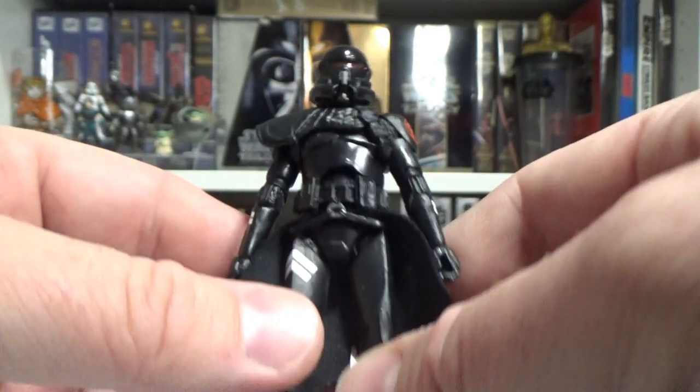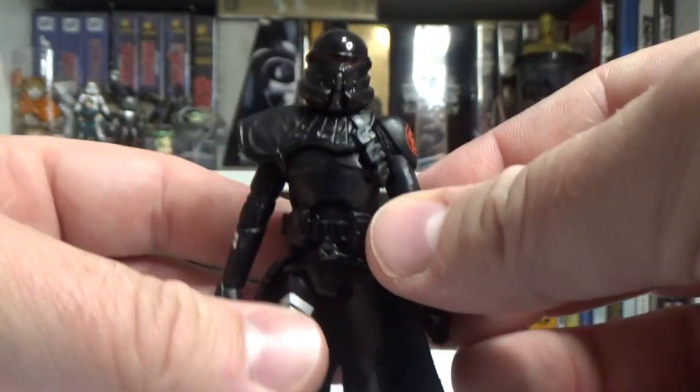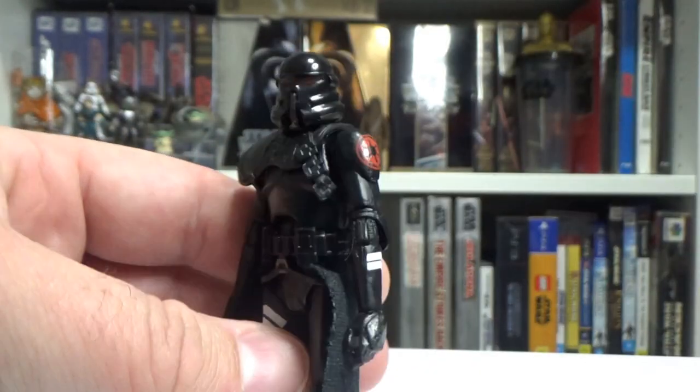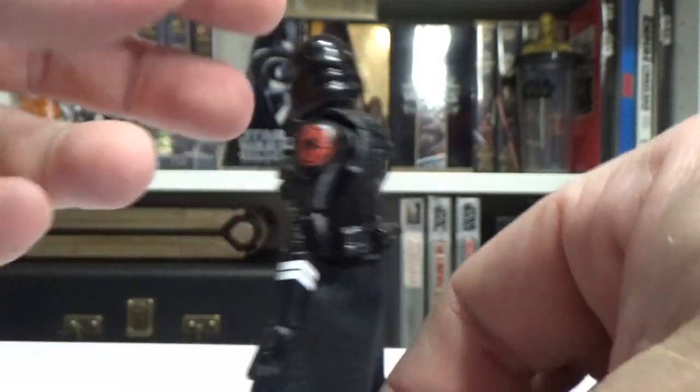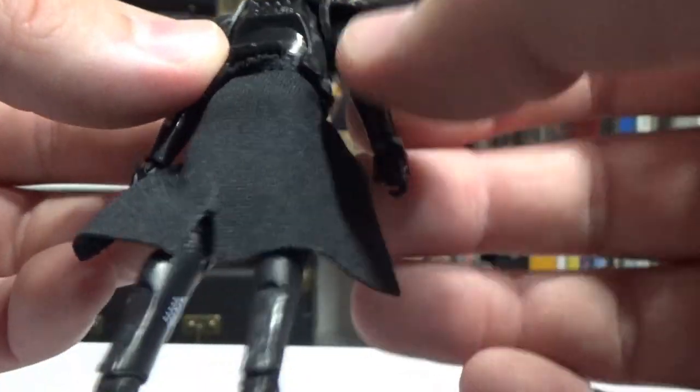As I said, using that clone body from the Vintage Collection — there used to be the Phase 1s and they started using it on Phase 2s as well. It's pretty much the definitive clone trooper body.